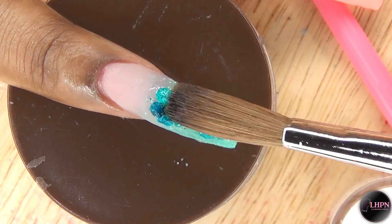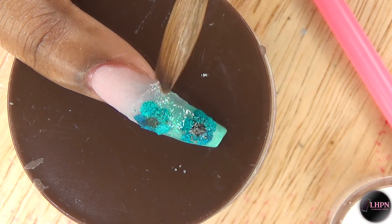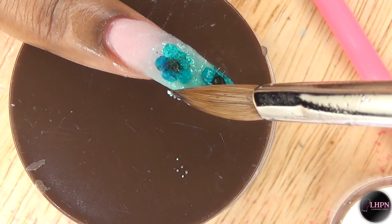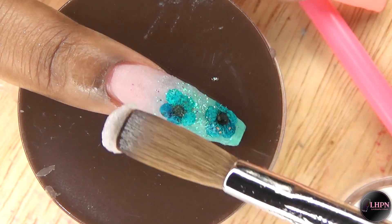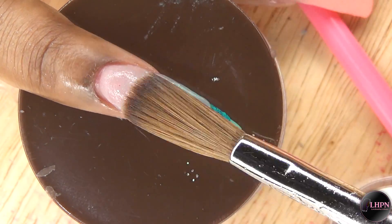Once I have them all in place, I decided I wanted more of that sugar glitter on the nail but I didn't want to put it on top of the flower, so I'm just going around the flowers. Once everything has dried, I go ahead and cap it all with clear acrylic.